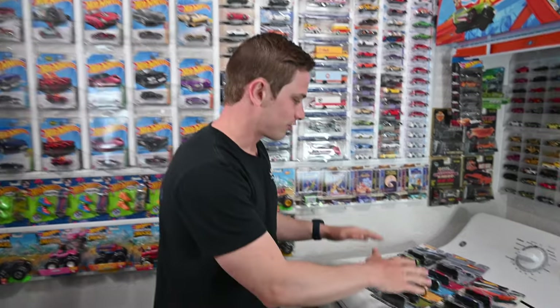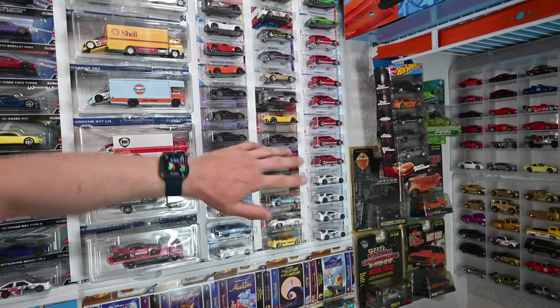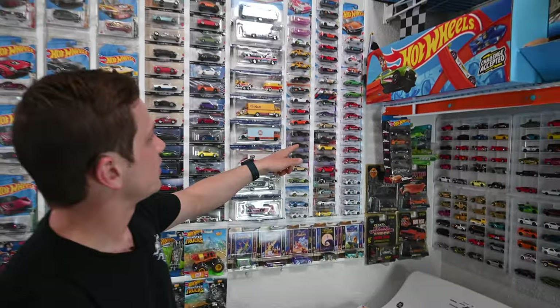So let's get started on putting these dividers up. I've got this car culture right here that I want to get put on the wall. Right now I have some main lines here. As you can see on the wall, I want to get this removed and put the car culture up. So let's go ahead and get these main lines removed and get this car culture up.